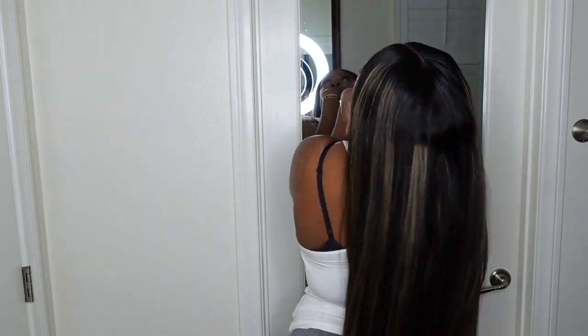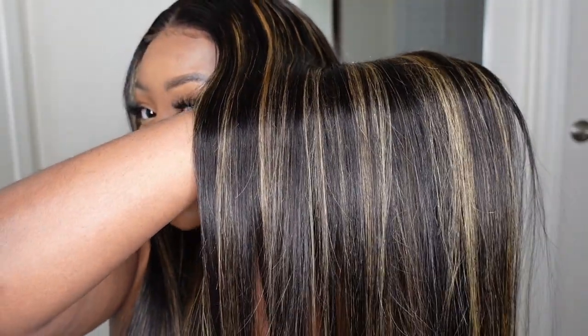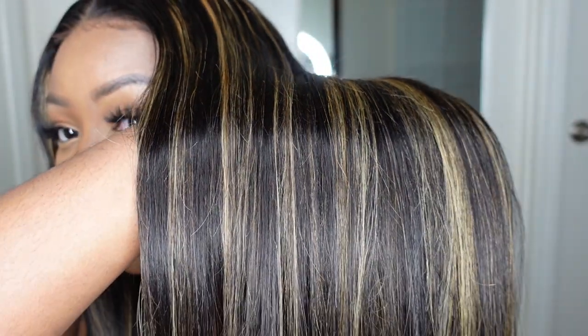I went ahead and installed this beauty off camera. Let me show you what she looks like from the back — I love her so much. As I promised today is a two-in-one. I'm going to do the exact same install process for both, so I just didn't think it was necessary to show both on camera. As you guys can see she is beautiful. I love the color combo on this one. It's very nicely done — the blonde in there is very rich but it's not overpowering, and the natural brown complements it perfectly so that it's just not too in your face.